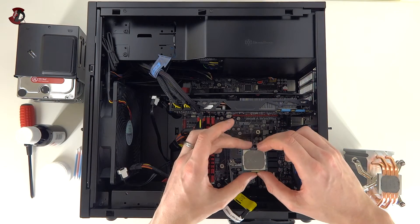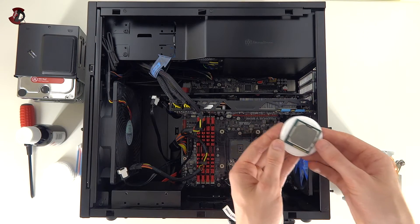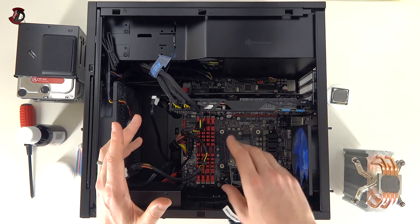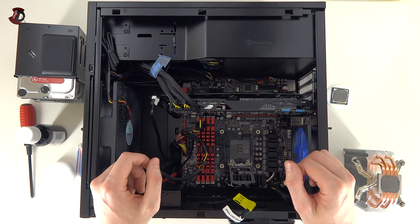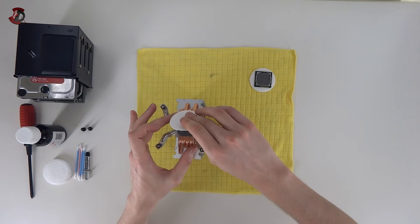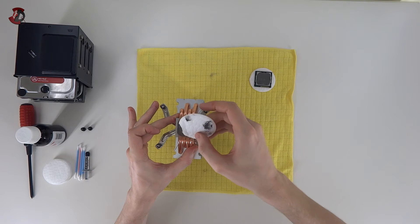Do make sure that you ground yourself. Hold the CPU by the sides — don't touch the bottom. Place the CPU nicely on a pad like this. Now you're basically ready to install your new CPU and reapply the thermal paste. Before applying, I'm going to show you how to remove the old paste. So we'll start with the obvious one — the cooler itself. Use a clean pad and remove as much of it as you can.